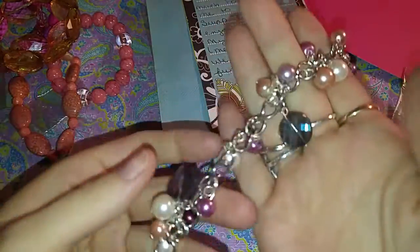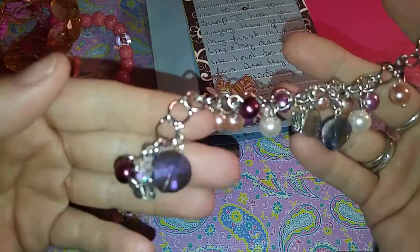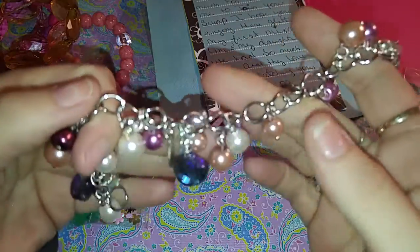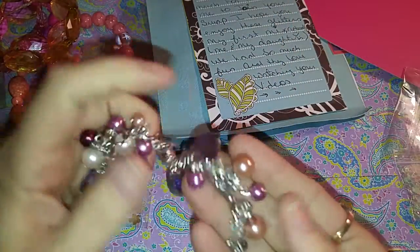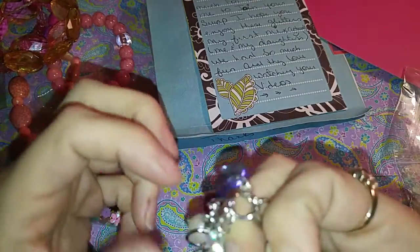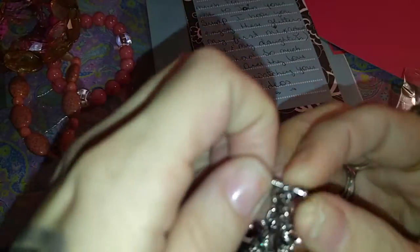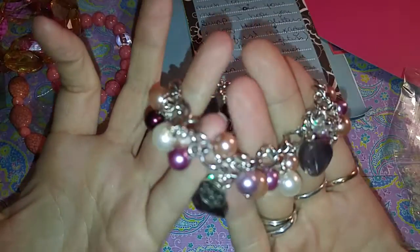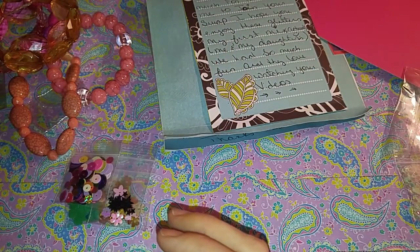And then she sent me this gorgeous, gorgeous bracelet. Oh my goodness, it's got butterflies — it's got all kinds of neat little charms on here. This is super pretty and so very thoughtful. Thank you so very much. I cannot wait to wear this. It kind of goes like this — and there you go. That is super pretty.